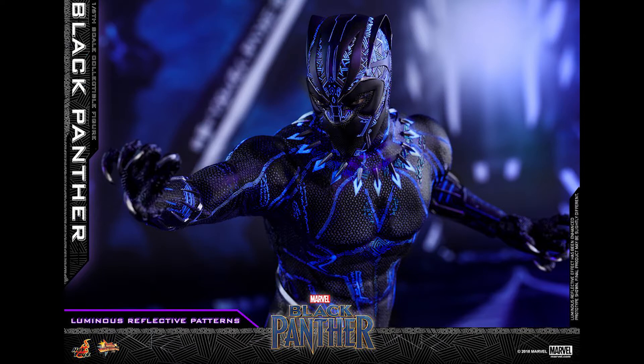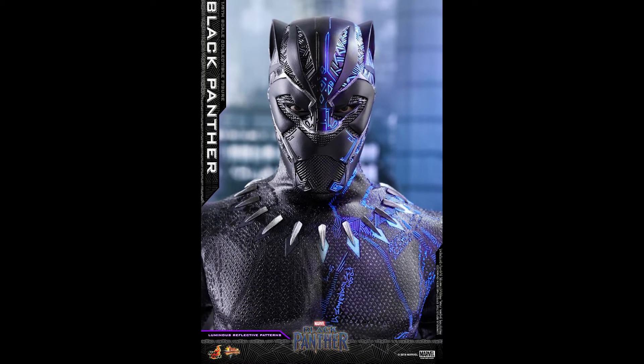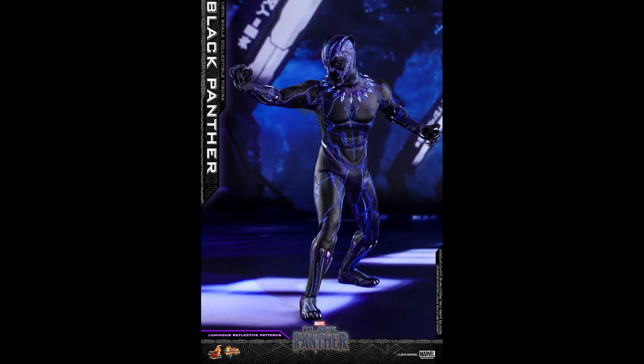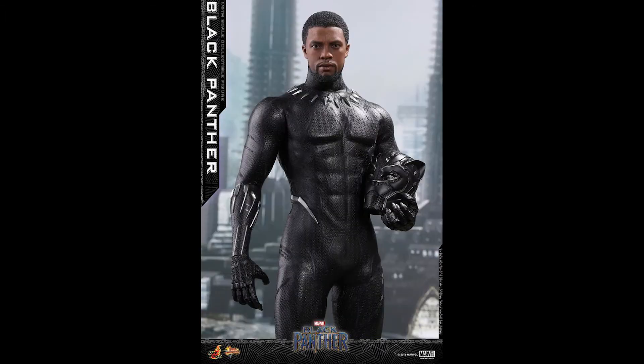This is a pretty unique figure — you can see it kind of changes. When I was looking at this on the preview on Hot Toys' Facebook page, I was thinking 'what's going on, why are there so many things happening?' There's a black version as you can see from the picture. They use this technology where if you put a black light — basically a UV light — on it, he glows. That's a pretty cool technology to incorporate into a toy. It's something we've never seen before in a Hot Toys figure. You can imagine if they used that on Black Widow, that would have been awesome.